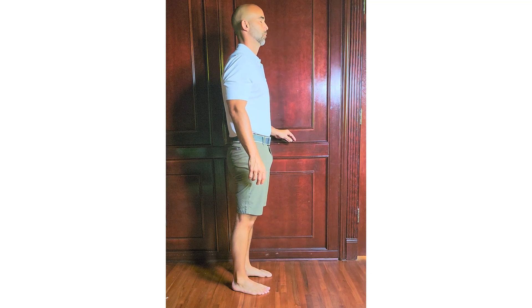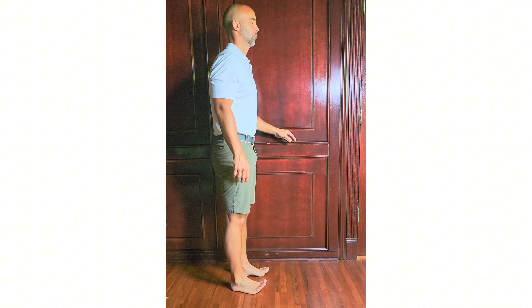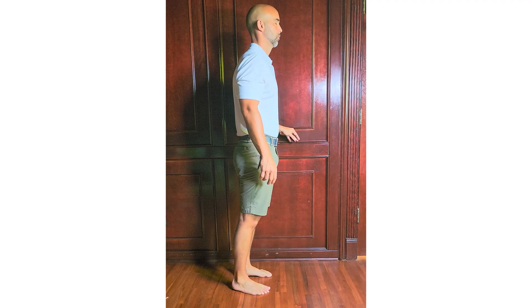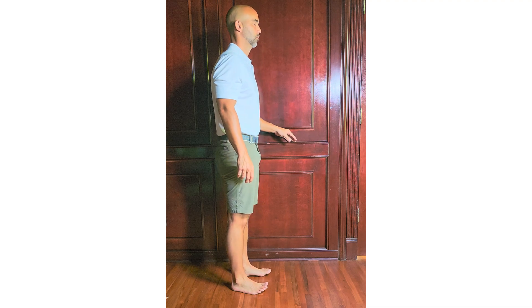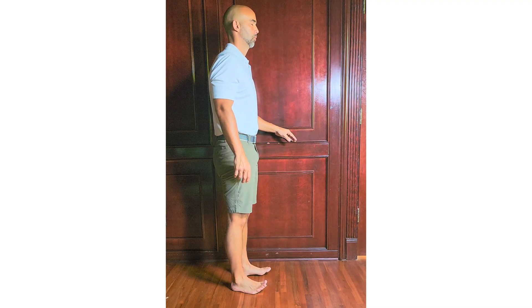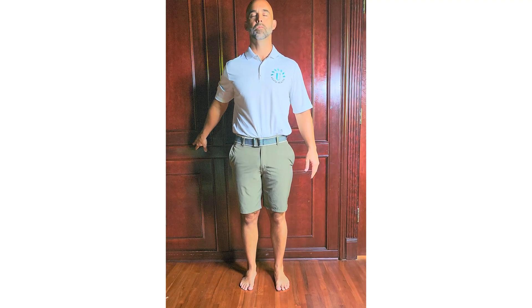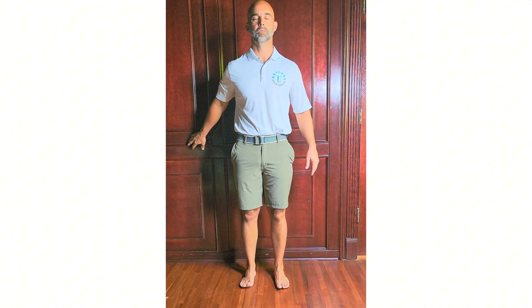Take a deep breath and center yourself. Slowly shift your weight forward onto your toes — don't lift your heels, just feel that pressure move forward. Then gently rock back onto your heels, lifting your toes just slightly off the ground. This is a slow, controlled rocking motion: forward, then backward. Now close your eyes. Keep the motion going, but reduce the range a bit if you feel unstable. With your eyes closed, your brain has to rely on signals from your feet and ankles instead of your vision. This is where the real proprioceptive training happens. You might feel a bit wobbly — that's okay. That's your nervous system working to rewire itself.